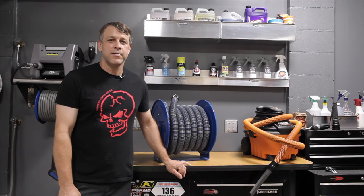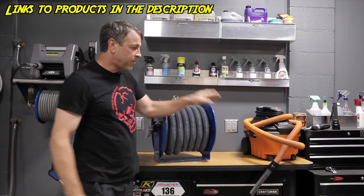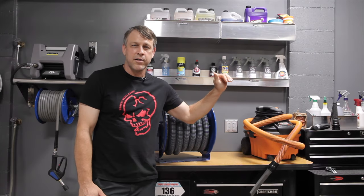Welcome back to the channel. On today's episode, we're going to be putting this Cox vacuum hose reel on the wall, hooking it up to a Rigid portable vac, and we're going to turn this vacuuming area into a full functioning interior cleaning station.